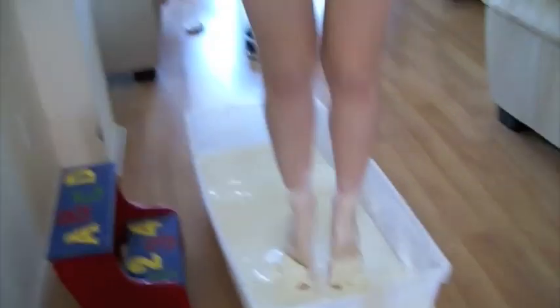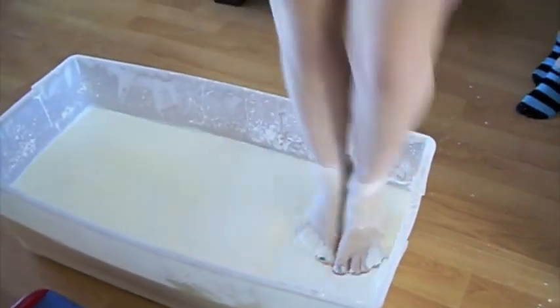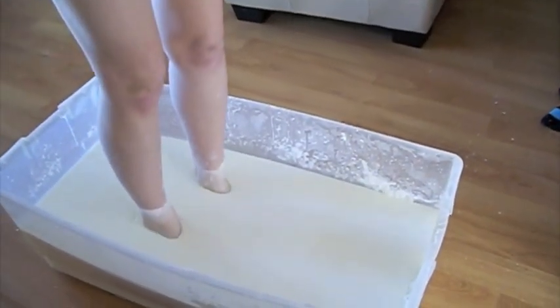As more non-Newtonian fluid was poured into the tub, Hallie found it more difficult to mix it with her hands, so she started mixing it with her feet and also had a little bit of fun too.